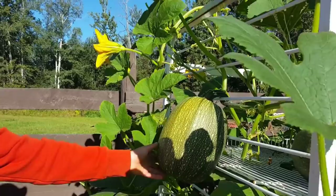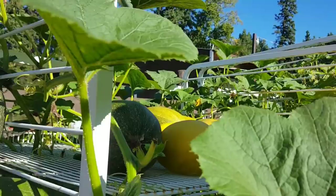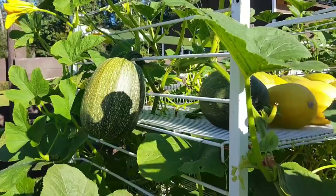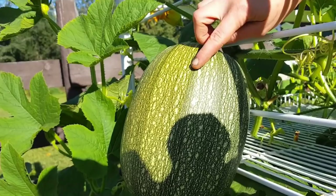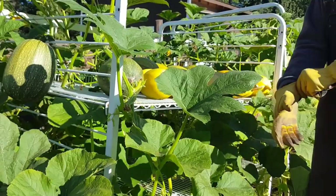Spaghetti squash come in two different colors — they come in your typical grocery store yellow, but they also grow green. When they grow green, you are literally looking for a hue. Back up a little bit so we can get the sun on this squash — you can actually see it's yellow. It's not just the sun hitting the squash; it actually has a yellow hue within the green, and this one is ready.